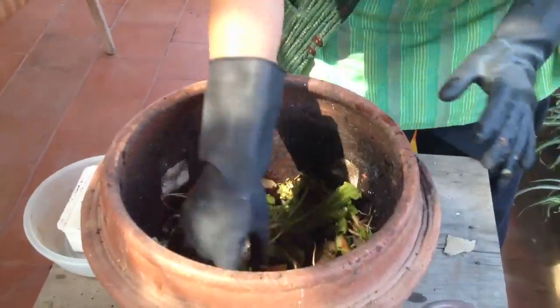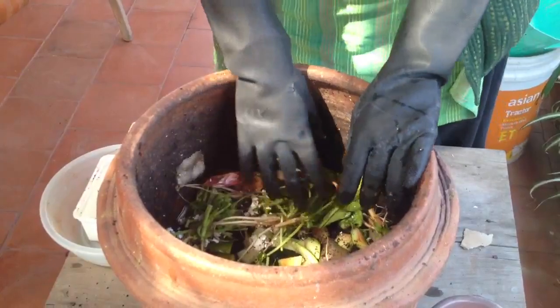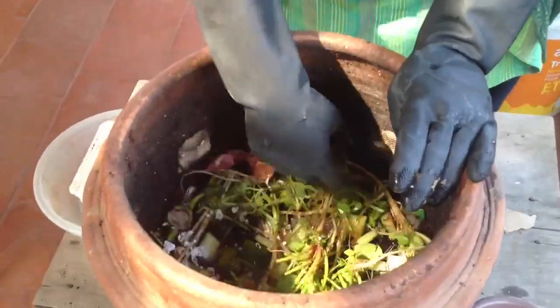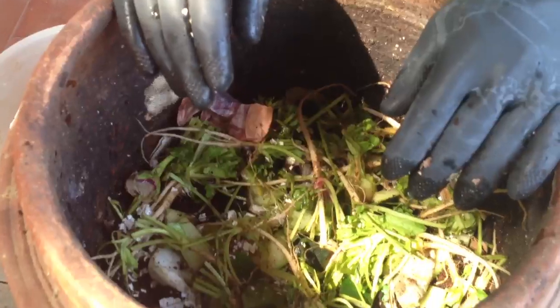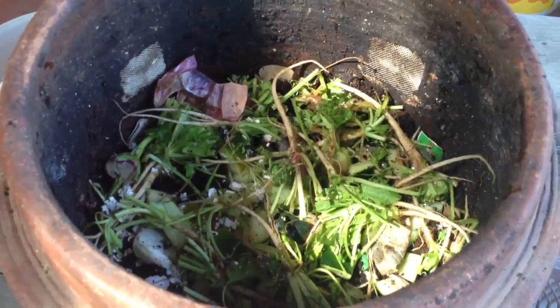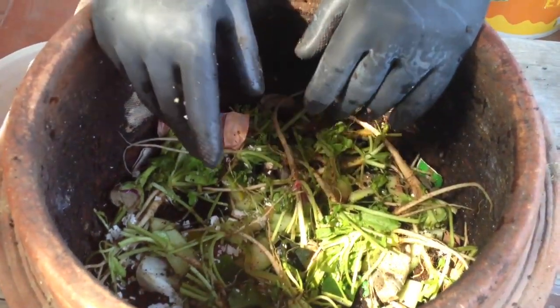This is all that goes into the bin and then you just close it. In a week's time all this will disappear and the worms will have devoured it. As you keep piling, maybe in a month's time the bin would be full and then we need to harvest.